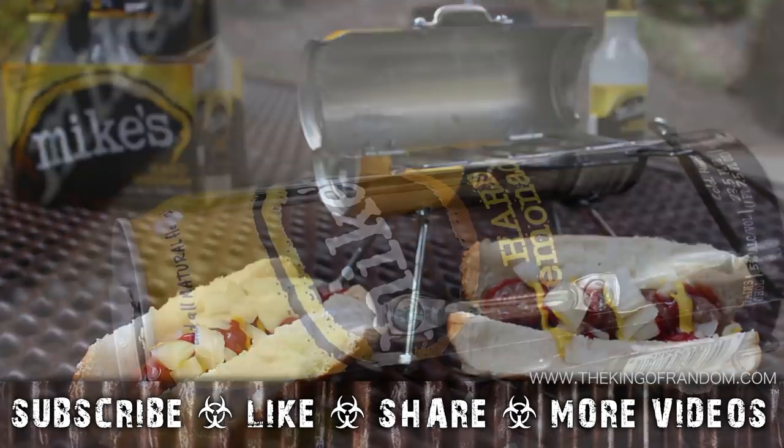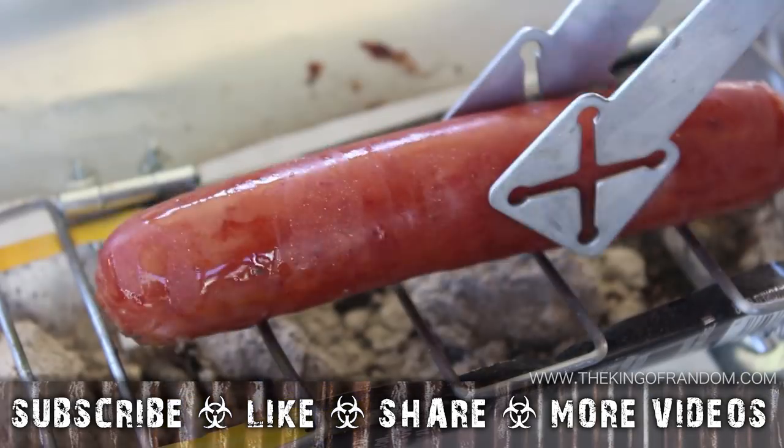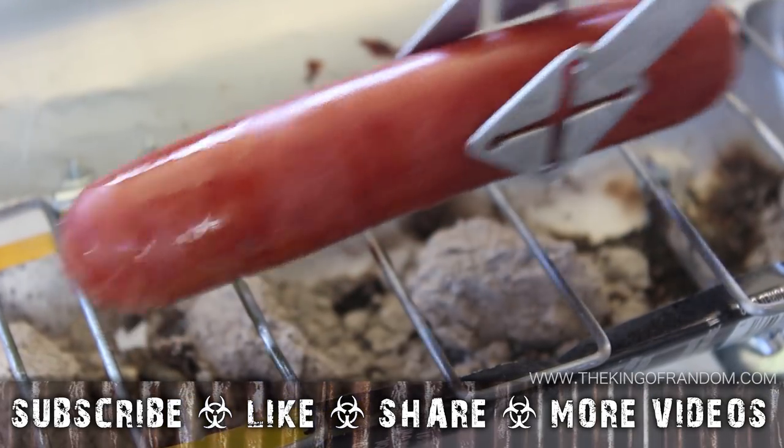Well that's it for now. If you like this project, perhaps you'll like some of my others. Check them out at www.thekingofrandom.com.